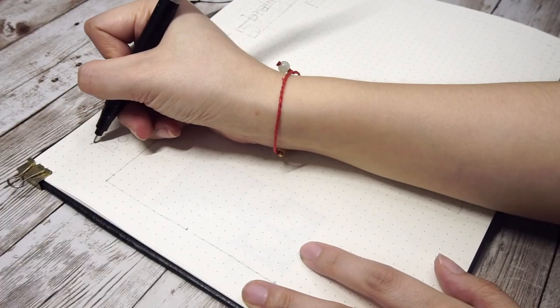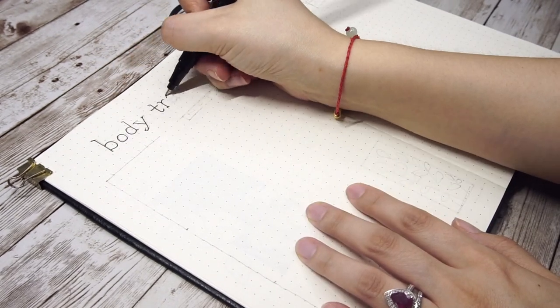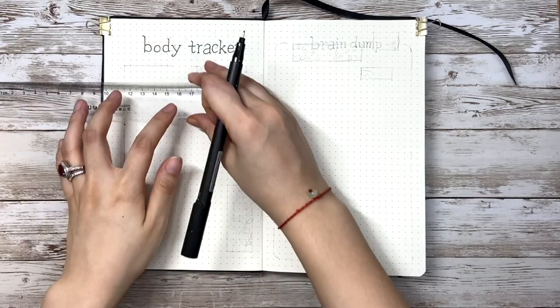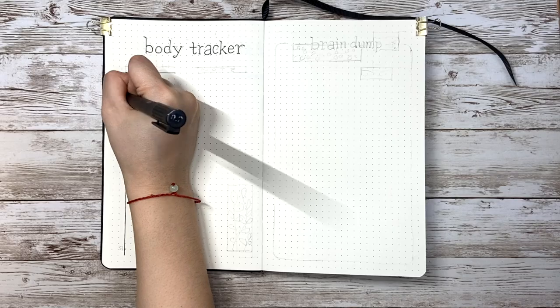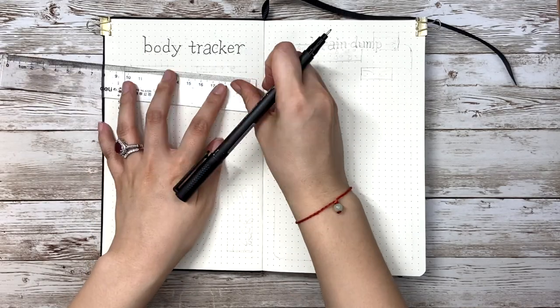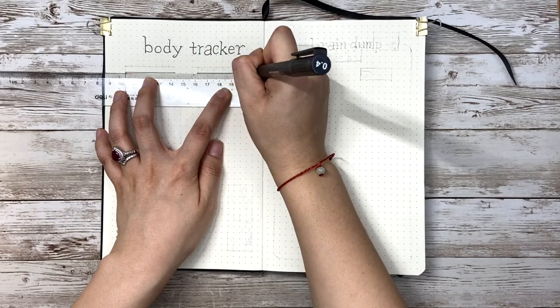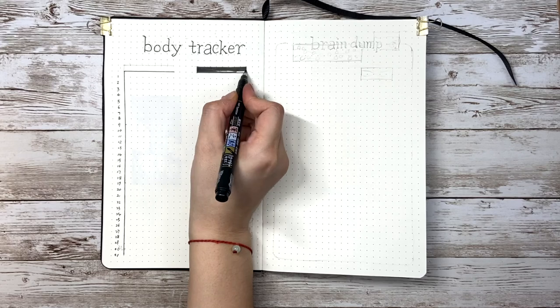My husband is pretty into working out and building muscles, so this page is for him to track body weight and muscle percentage. I'm just writing 1 to 31 for the dates and he'll fill out the numbers later. On the right side, I have a note section for him to write down his workout schedule, diet ideas, meal prep plan, and so on.